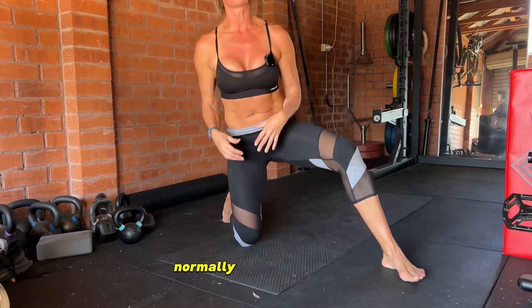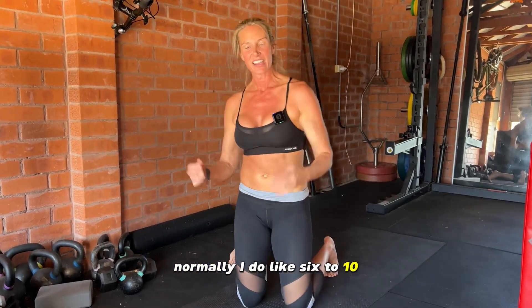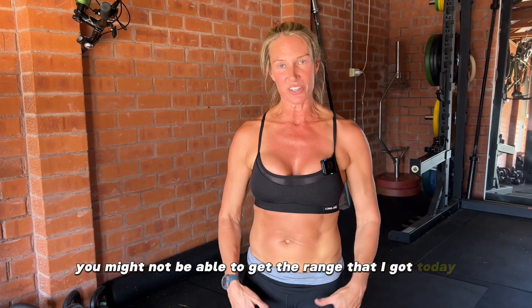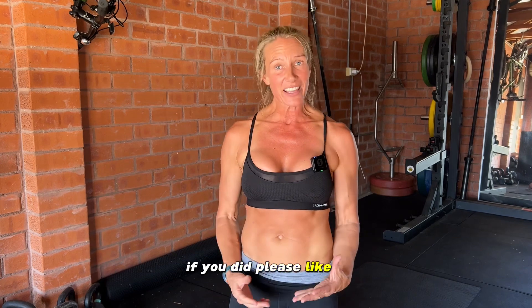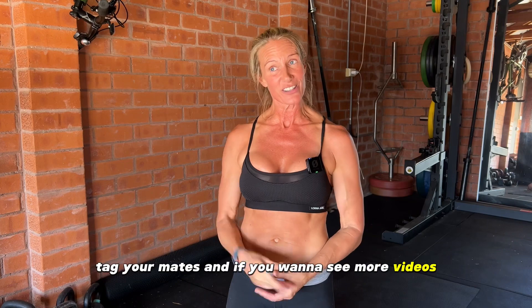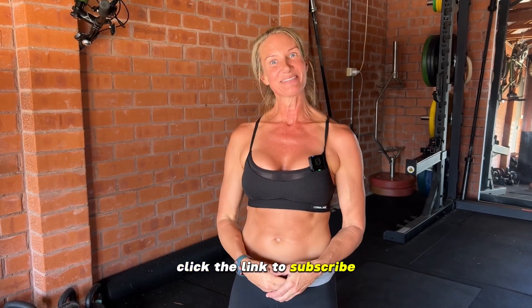We did six reps there — normally I do six to ten. You want to be comfortably uncomfortable; you don't want to be in pain, so take it at your own level. You might not be able to get the range I got today, but I have had a hip replacement so there is hope for you yet. If you found value in this, please like it, ask me questions below, tag your mates, and click the link to subscribe. See you next time!